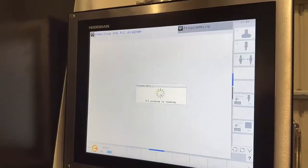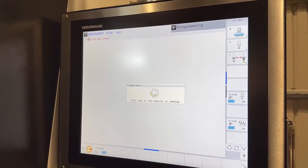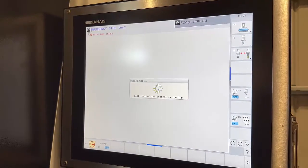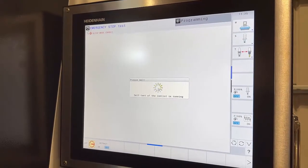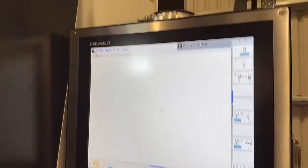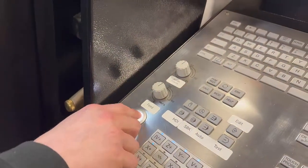It says compiling PLC. And then it says relay voltage missing, which means you've got to press the Y button. Yep.